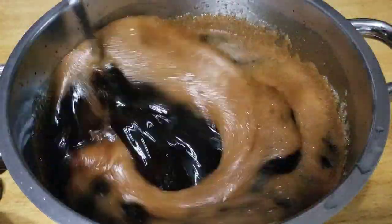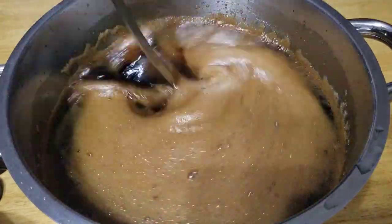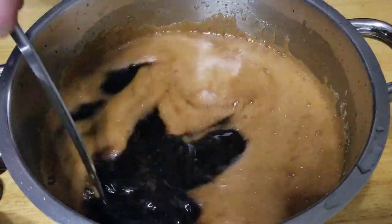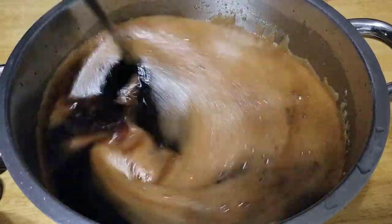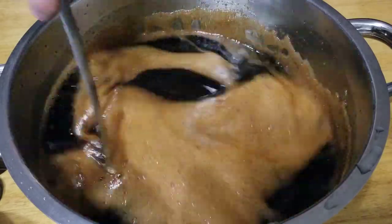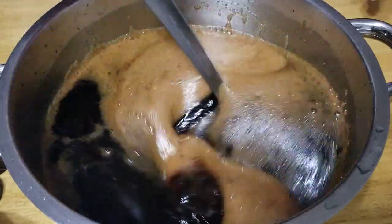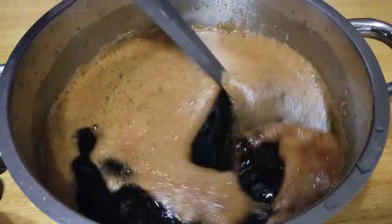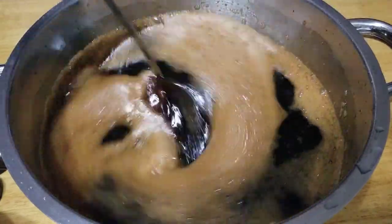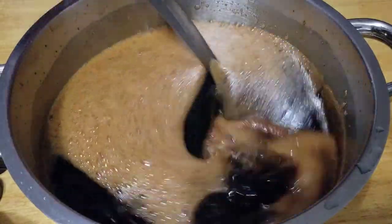Now, most coffee liqueur, if you actually look at the side of the bottle, it's between 25% and 30% alcohol. If you do the math here — we had eight cups of water, eight cups of sugar, and six cups of vodka — that does work out somewhere between 25% and 30% alcohol. This is basically done.